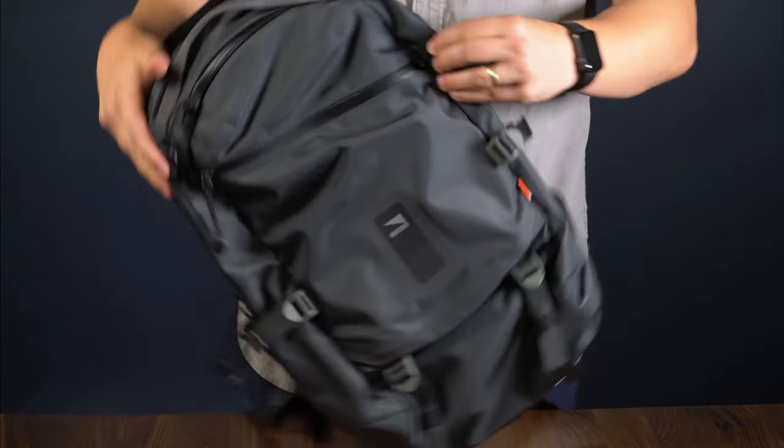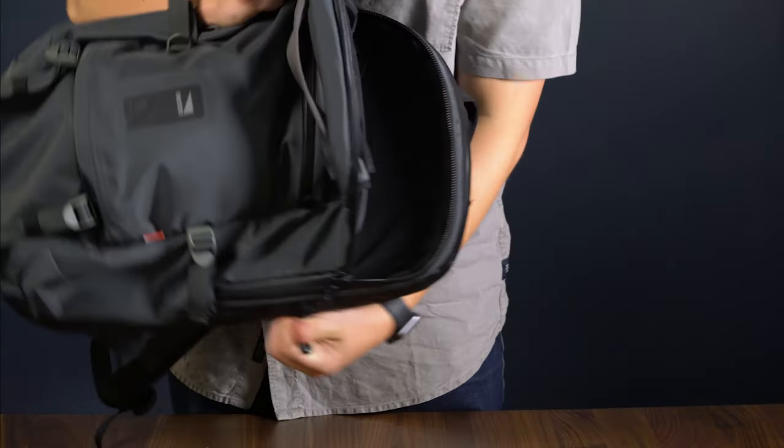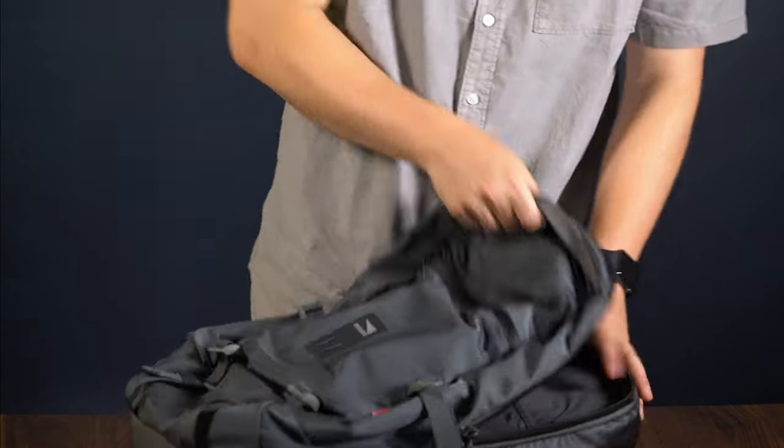Then there is the main compartment of the cargo section, which is really big so you can stuff your extra jackets, books, or any large items that don't have a place in the smaller compartments.